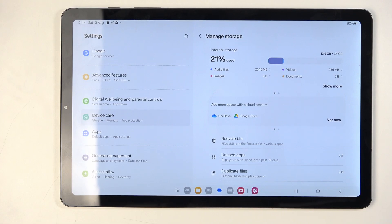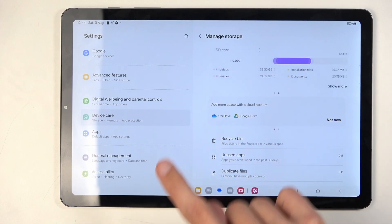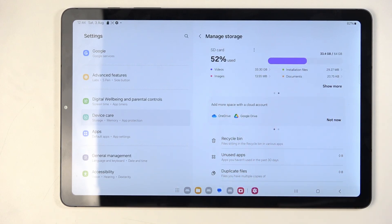It takes you to the storage, but first it will show you the storage of the tablet itself — so this is not the SD card. You want to just swipe this tile to the left, and here is our SD card, also labeled as such.